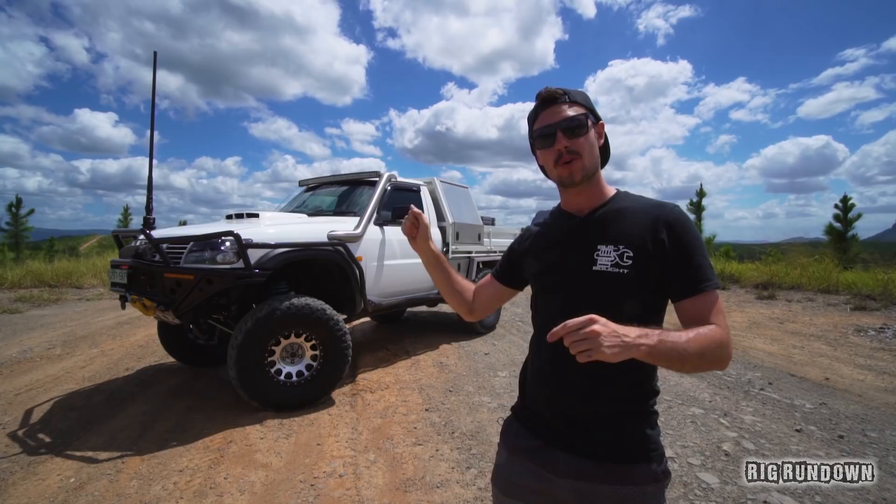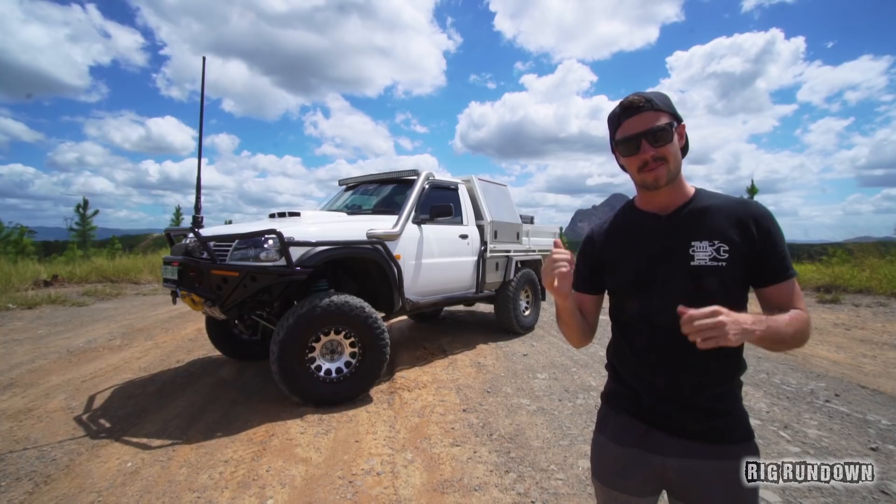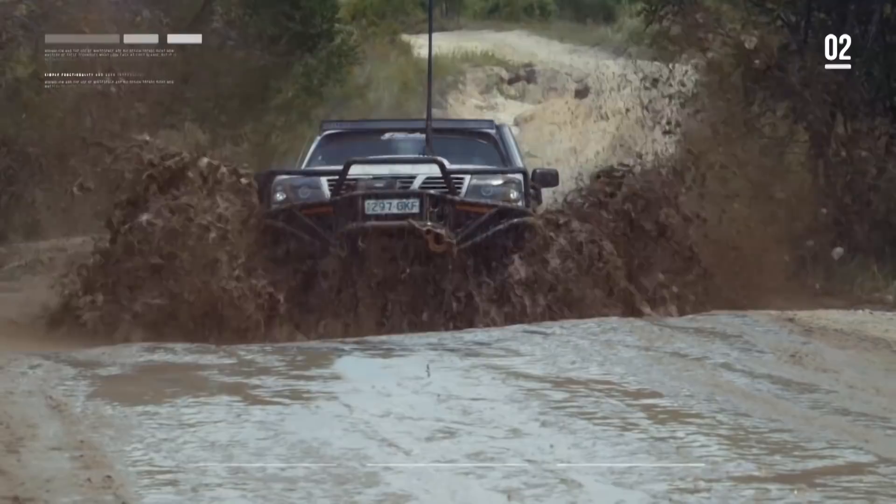G'day guys, it's Sam here from Built Not Bought and today we have Jared's GU Coil Cab Patrol. I spotted this a while ago, but it was all the way over east. I'm from WA, he's in Queensland, but I'm here today and I'm gonna show you all through it.